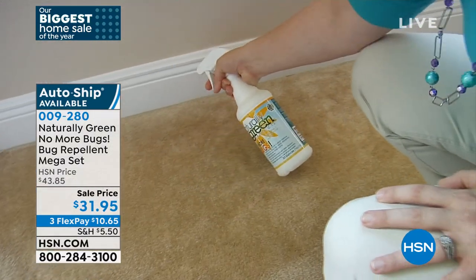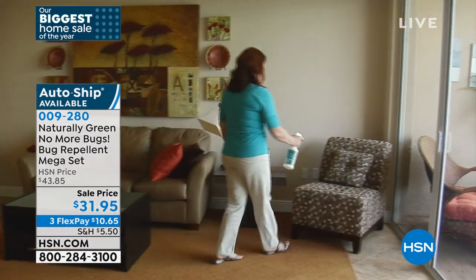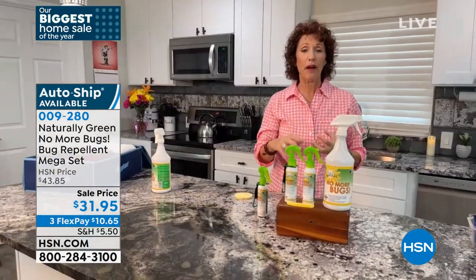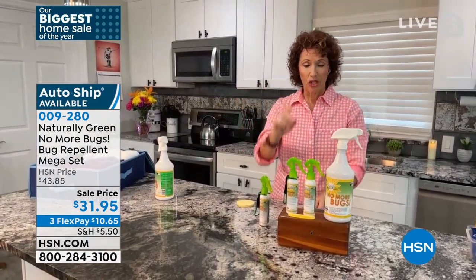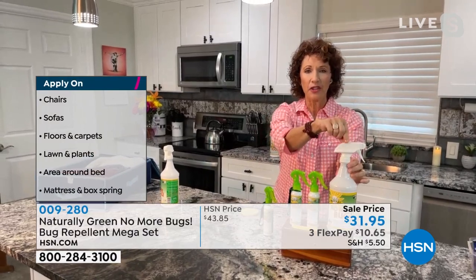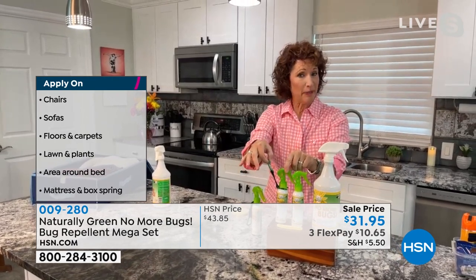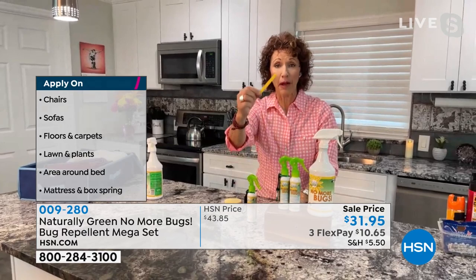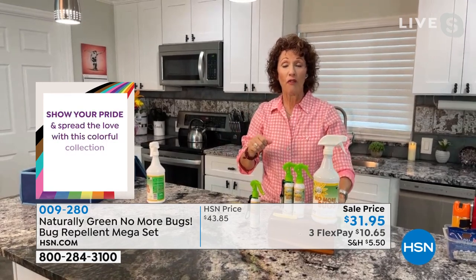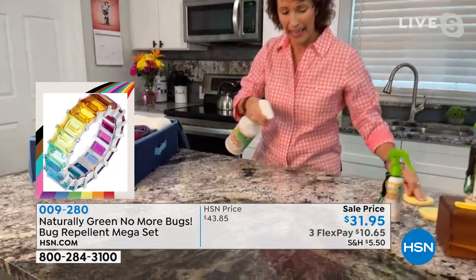When you get this home, spray around the baseboards, around your doors, your windows, spray it on your furniture. Your puppy dog might have been on that furniture — they can carry little fleas and bugs. You get a large bottle; take your thumb, release it, undo this, and fill up your travel bottles. You have a carabiner to clip to your golf bag or belt loop. You're also getting a sponge. There are directions if you want to dilute it for maintenance.